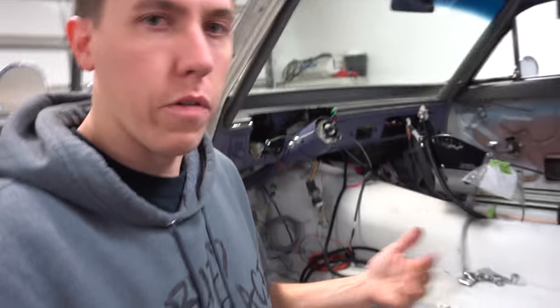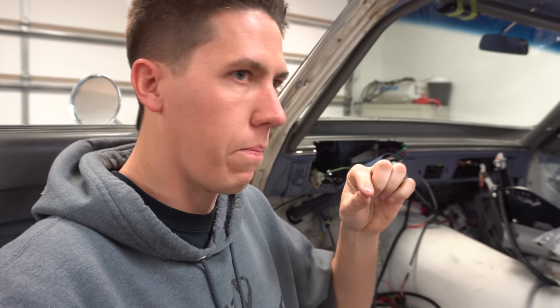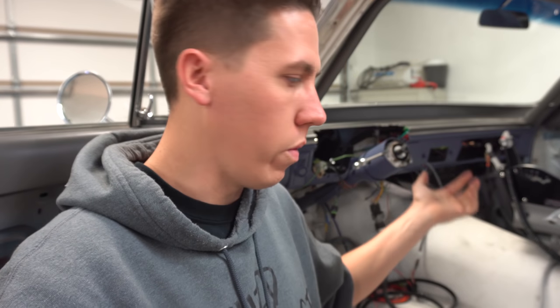I'm going to make a wiring video — probably the next video I post of the car will be wiring of the Holley and all that. I started placing tags on everything where we're running the fans, the boost controller, all of that stuff to get an idea. When it's in here we'll just have to terminate everything and make it all work.